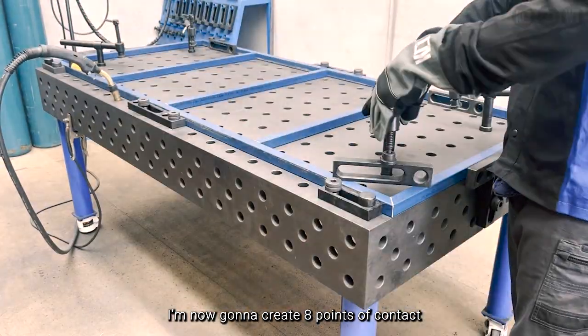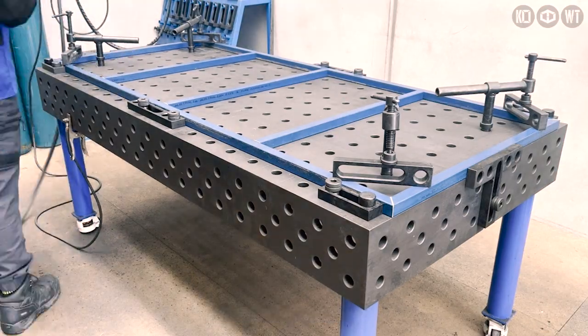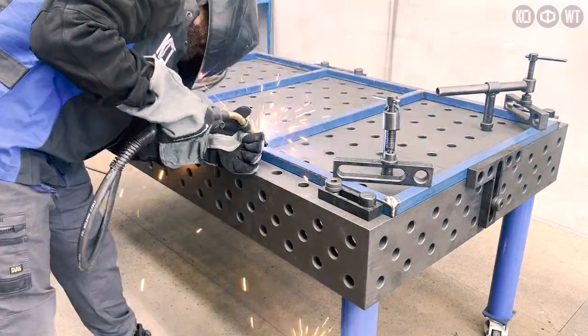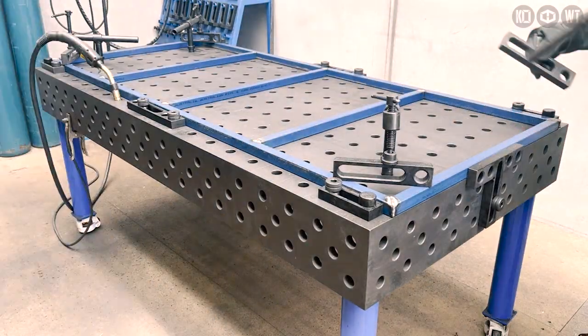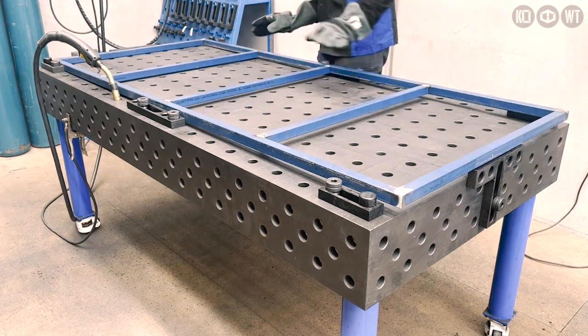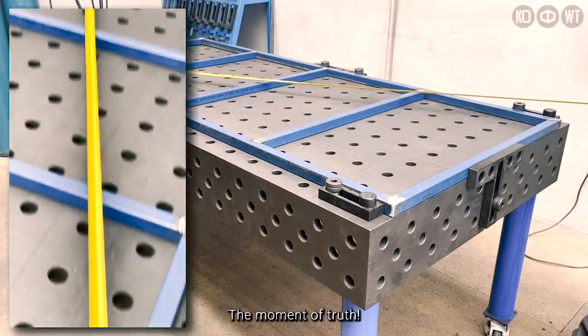I'm now going to create eight points of contact using our T-bar clamps, and it's time to start welding. I'm going to give it a bit of a grind, and now the moment of truth.